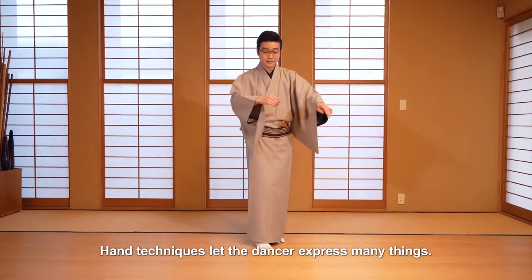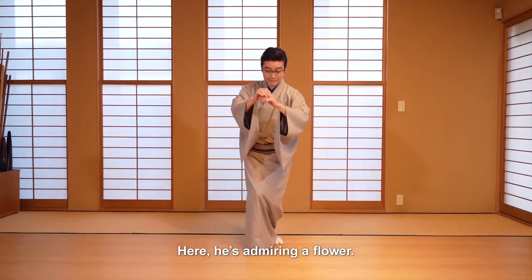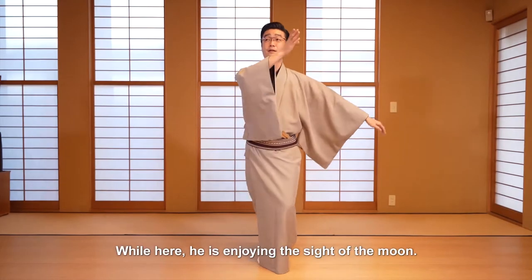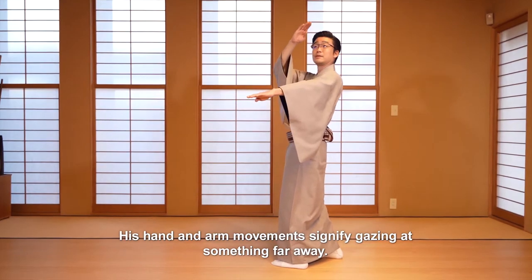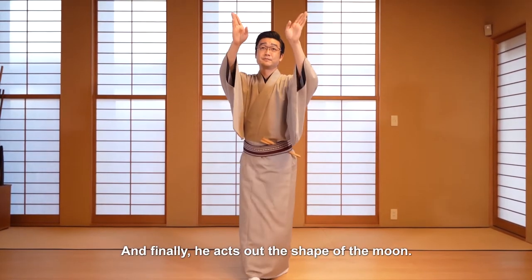Hand techniques let the dancer express many things. Here he's admiring a flower, while here he is enjoying the sight of the moon. His hand and arm movements signify gazing at something far away, and finally he acts out the shape of the moon.